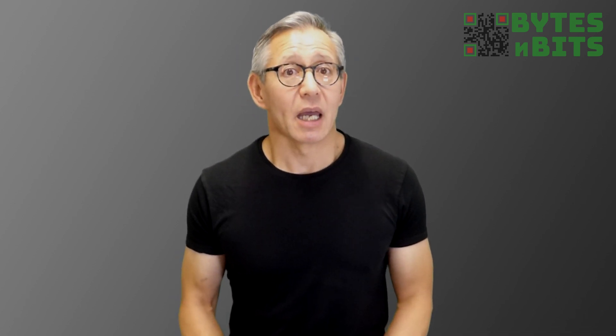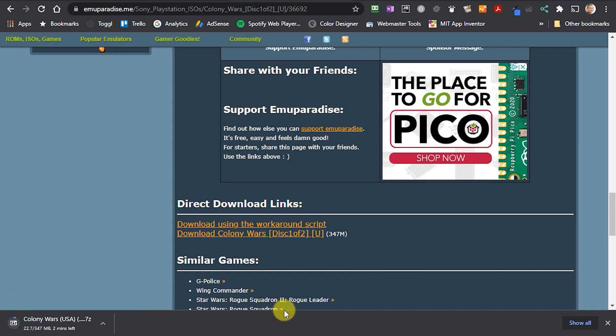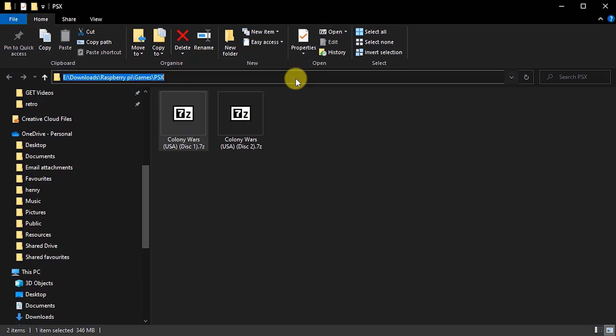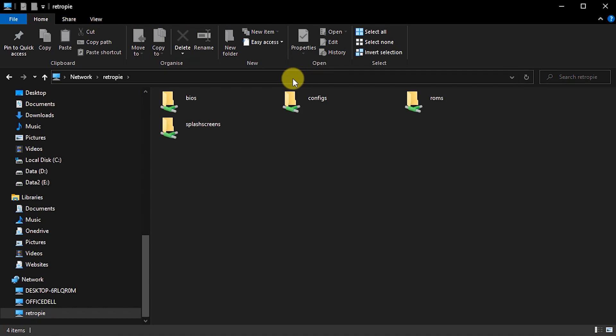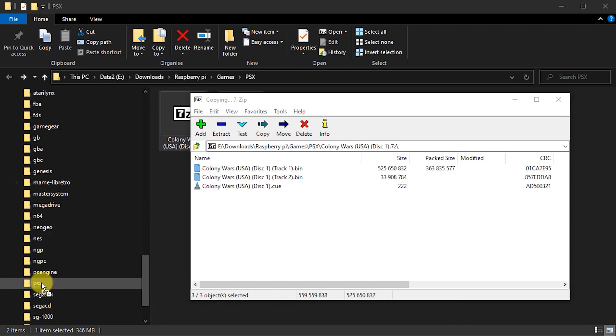Your Raspberry Pi Zero 2 is now a mini emulation powerhouse. Let's install a couple of high-end PS1 games such as Colony Wars to see how well it performs. You can download these games from emuparadise.me, and I've made a video about how to turn on their broken download links — check the description below for a link to that video. Once you've downloaded the ROM archive files, we need to extract the files and put them onto the SD card on our RetroPie setup. The easiest way is to use your network settings to connect to the \RetroPie Samba share, which connects you directly to the SD card running in your Raspberry Pi. You can then click, select, and drag the game files from your archive and drop them into the PSX folder in the ROM section.